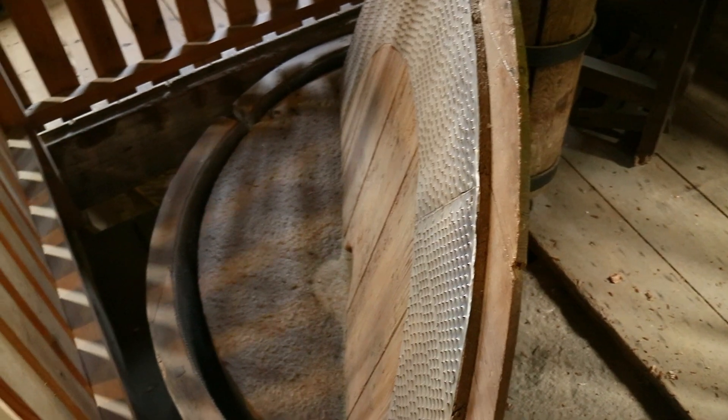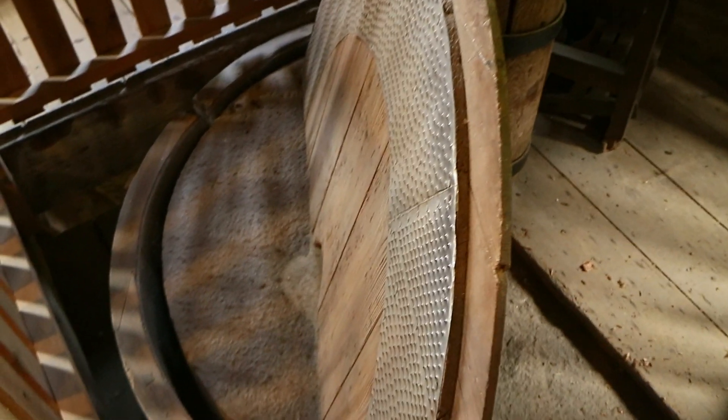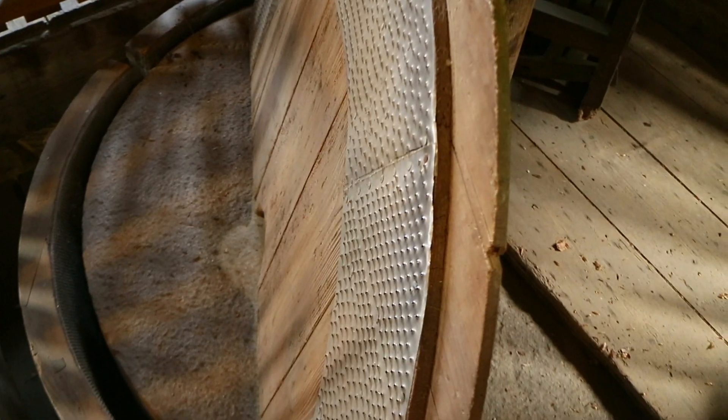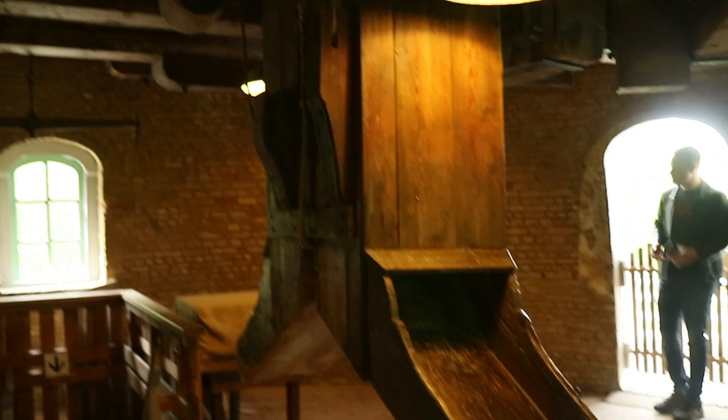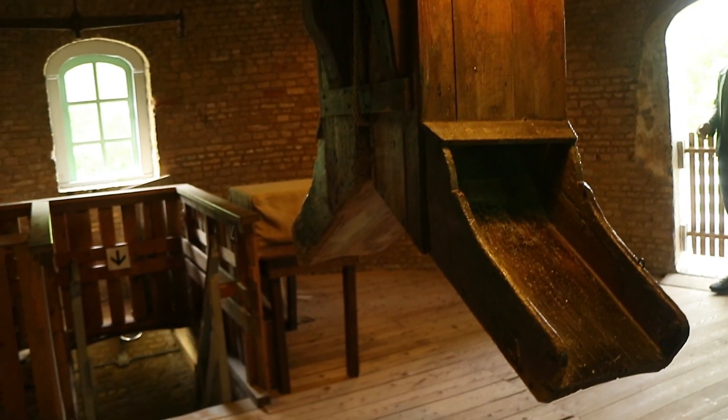So we're now on the third or fourth floor and finally we've found the millstones. This is the set of millstones — they're massive. What's odd to me is that they're not in the center of the room. Over here we've got a couple of chutes, so evidently grain is being stored above us. And then because it's a mill, we've got these ropes all over the place which the wind tugs to set various things moving.